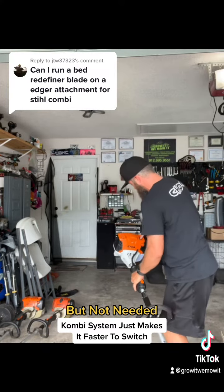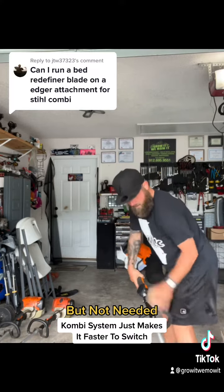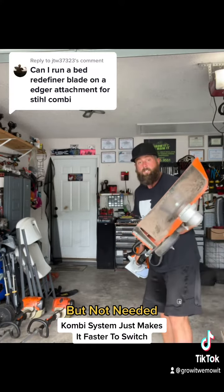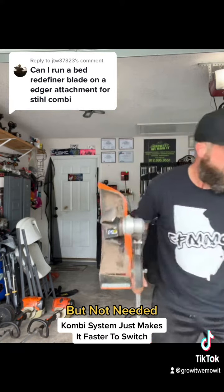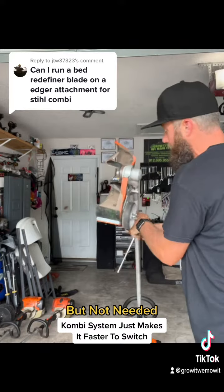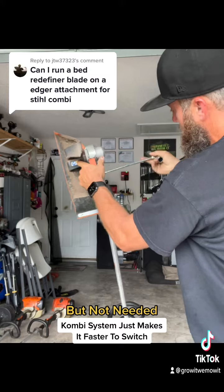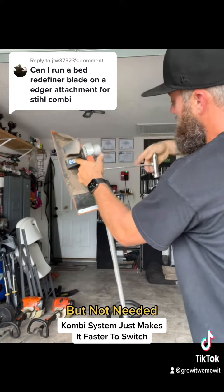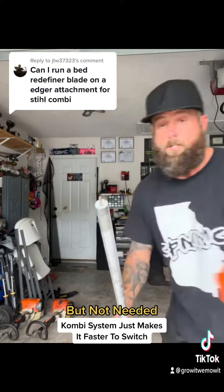Brand new weed eater — I haven't even used it — but I just took the weed eater head off. So there you have it, you don't need the combi system if you have a good steel weed eater, from the FS91R up to the 100s. I'd recommend the 100s for stuff like this.